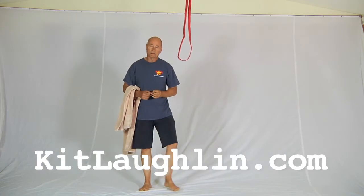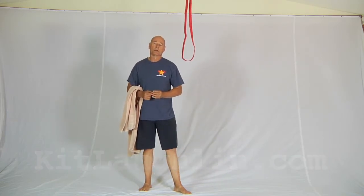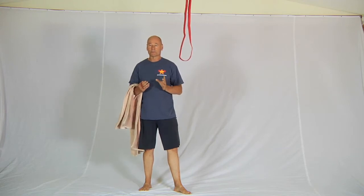Hi, Kit Lachlan here. A colleague of mine who's a doctor who works in an emergency room in a big American hospital, and who's also a concert cellist, asked me for some simple grip strength improving exercises — something that can be done at home with the minimum amount of equipment.